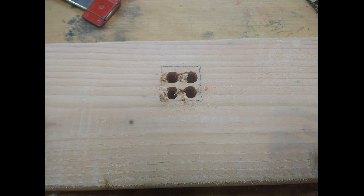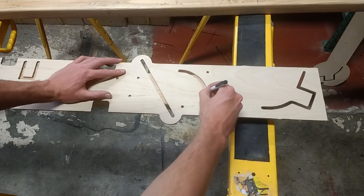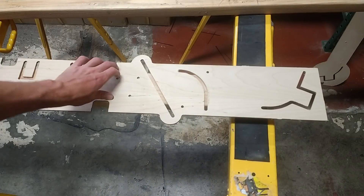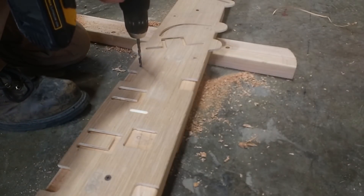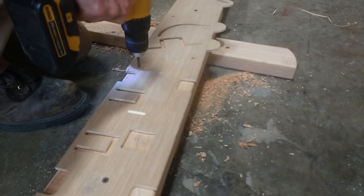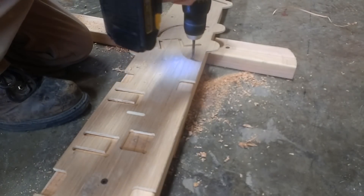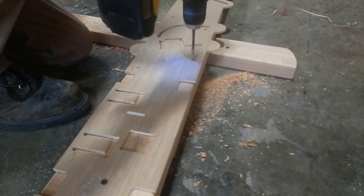Before I started cutting with the router, I used the template just to trace out a rough sketch of where the edges would be, and I cut them down to size on a bandsaw — you could use a jigsaw for that as well. The template also has drilling holes for where all the bolts that hold the table together will go.